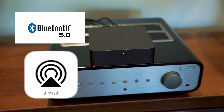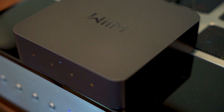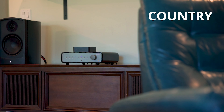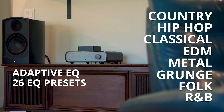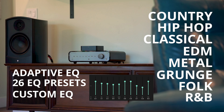You now support Bluetooth, Apple AirPlay 2, Wi-Fi, Ethernet, and can even transmit Bluetooth audio to a pair of wireless headphones! The future is now, my friend! Is it really that simple? Sure is! And on top of that, your sound can now be tailored to specific genres with Weem's adaptive EQ, 26 EQ presets, or even custom EQ settings with its 10-band graphic EQ.